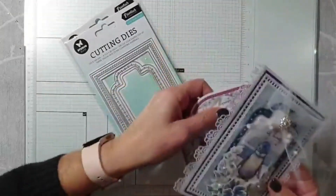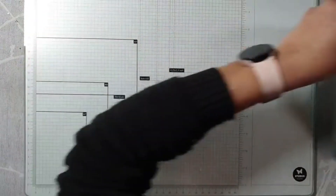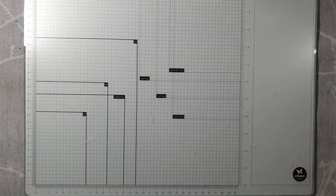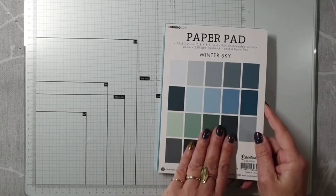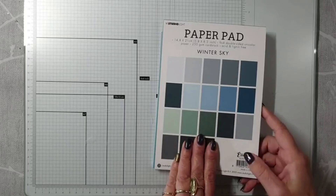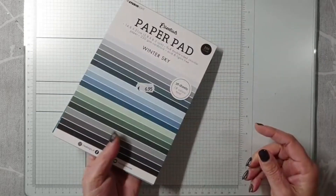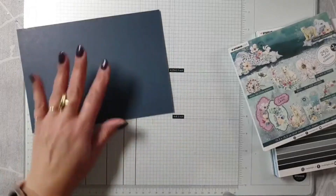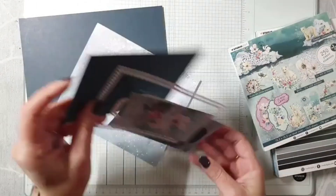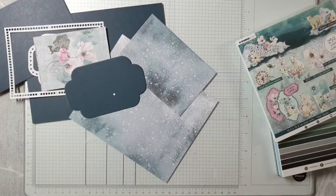Supergezellig dat er nog zoveel mensen komen. Ik zet even mijn voorbeeldjes aan de kant en hou de mallen in de buurt, want als het lukt maak ik er twee. Ik heb al het een en ander voorbereid. Ik heb het papier uit deze paper pad erbij gehaald - er zit veel papier in wat echt goed matcht bij de Arctic Winter collectie. Helaas is die al wel overal uitverkocht. Maar het zijn hele gave, goede kleuren. Dan heb ik al het een en ander uitgestanst en gesneden. Zie je hoe mooi dat matcht?